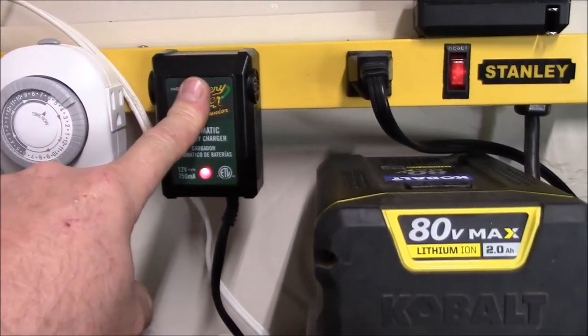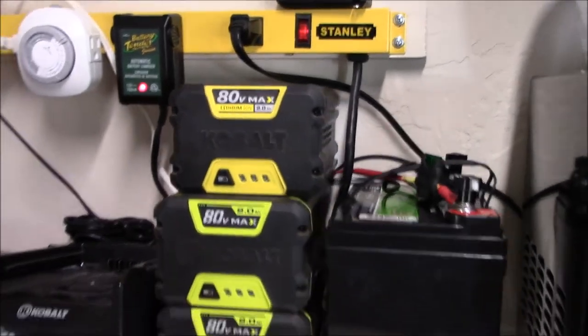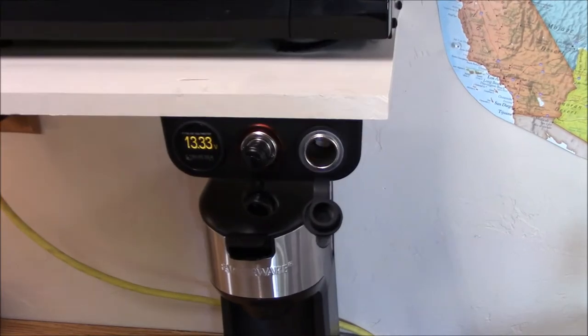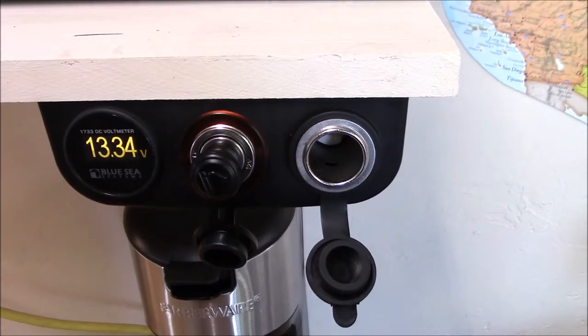To maintain it, I'm going to be using my 12-volt battery tender, and I had to chop the cord down about 6 feet — just didn't need that much cord in there. I still maintain the SAE stock connector configuration.